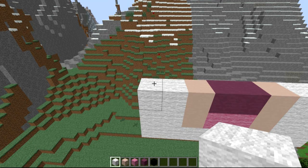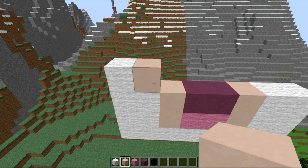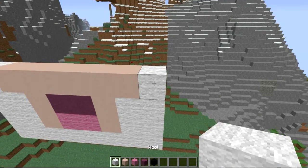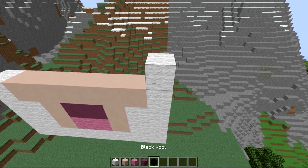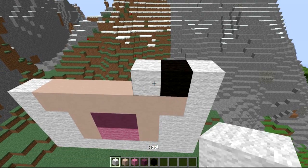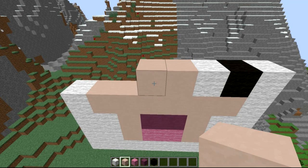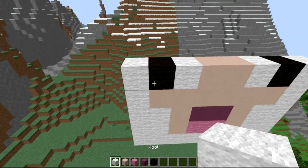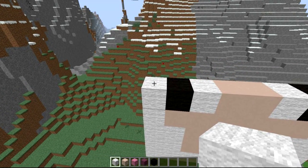The next section comes from left to right: a white wool, then white stained clay going all the way to the edge until we leave one white wool on the side. Make sure one wool on top. After that, coming right to left, it's going to be a white, then white stained clay of two, then a black wool, then a white. As you can tell, his little face is lighting up and we're almost finished him.